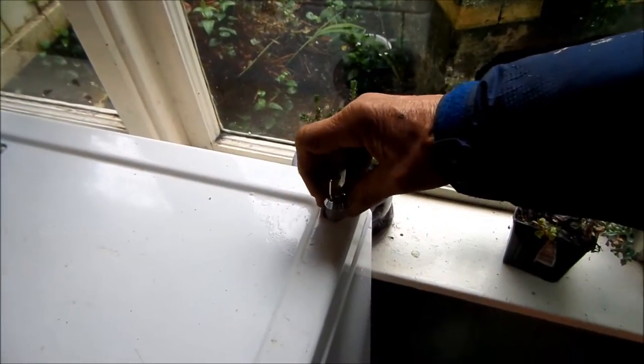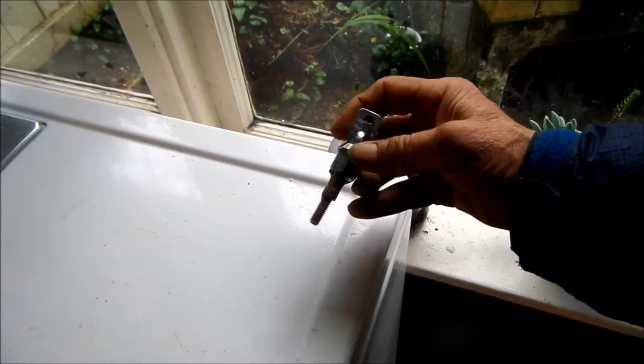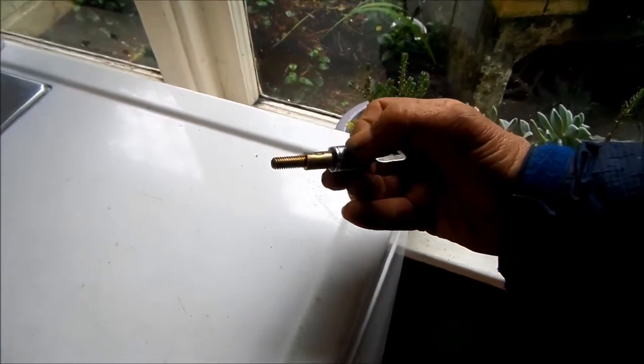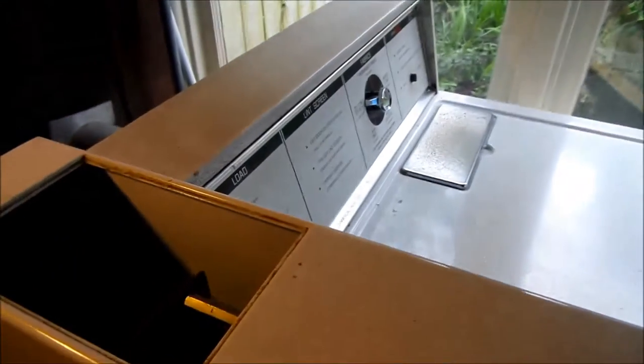In order to get to the igniter, I have to take the whole front panel off. This one has two locks on it — one is a screw lock, simply a screw where the key goes down and the screw is unscrewed. There's also one down here. The top timer cover has to be taken off, and if you look down here you'll see there's a screw and a nut down there that we'll need to remove.